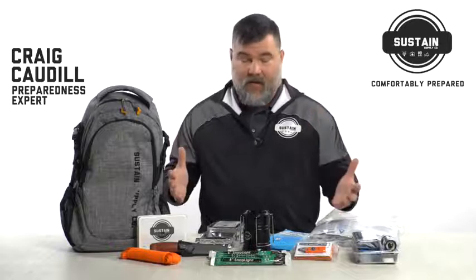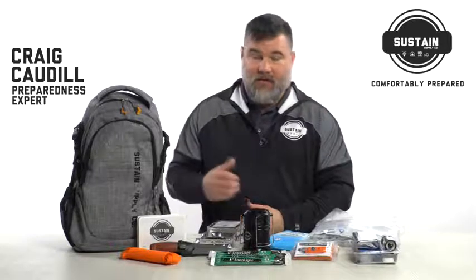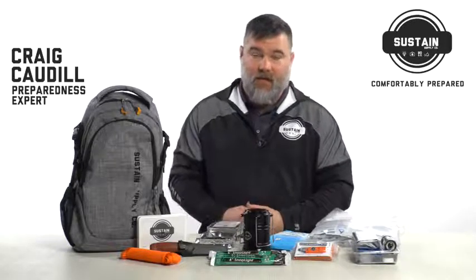So that is it. These are the essentials from Sustain Supply Company and their essentials kit.